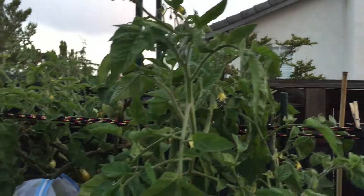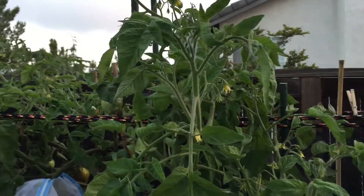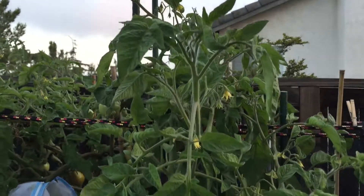And that's all for my tomatoes. I guess it really was as much as I thought, so this is probably just going to be one video. Until next time.